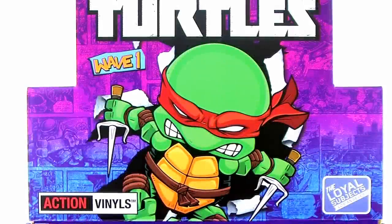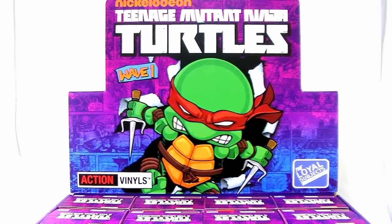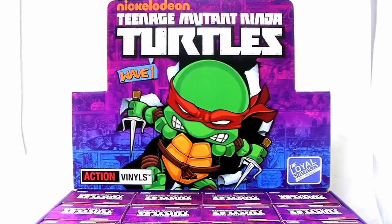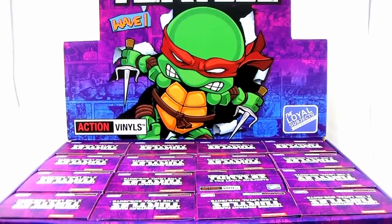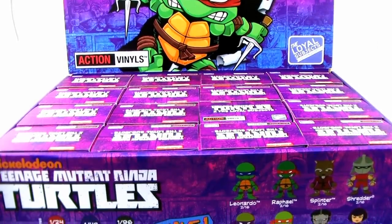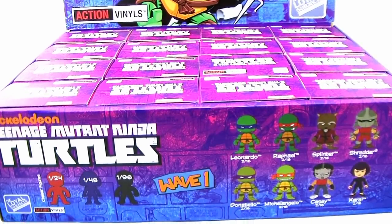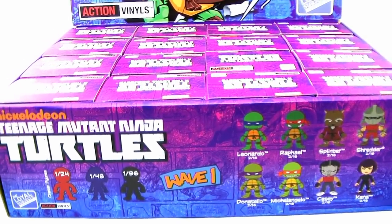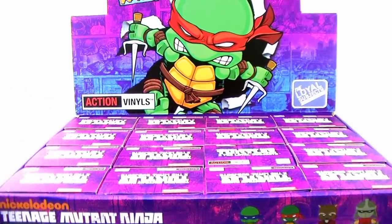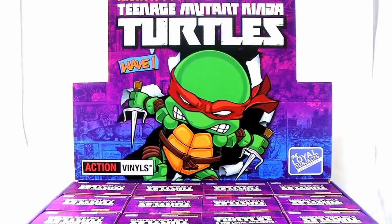Hey guys, I am Pixel Dan and today we're going to be unboxing some of the brand new Teenage Mutant Ninja Turtles action vinyls blind box minifigures from the Loyal Subjects. It's another line of blind box minifigures featuring the Teenage Mutant Ninja Turtles. I have a complete store display full of these, and we're going to open them up and try to get all of the figures in this lineup.